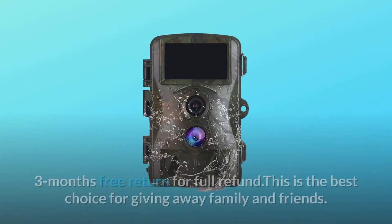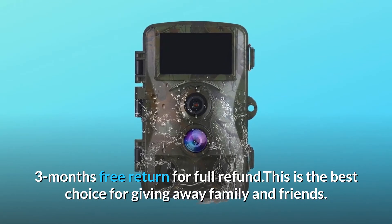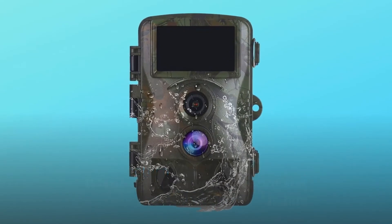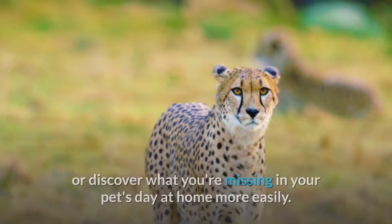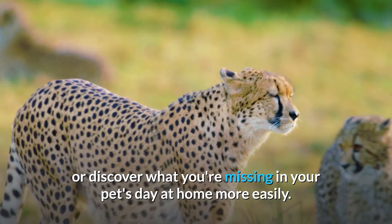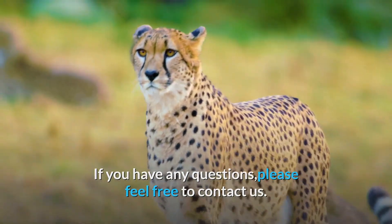Number eight: best gift and reliable service. V Middle provides a one-year warranty for free repair and three months free return for full refund. This is the best choice for gifting to family and friends — designed to record wildlife animal habits or discover what your pets do at home.